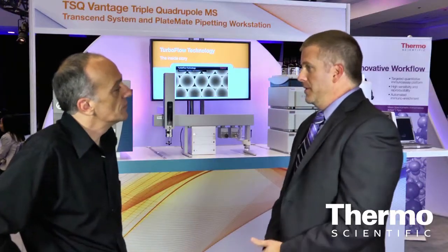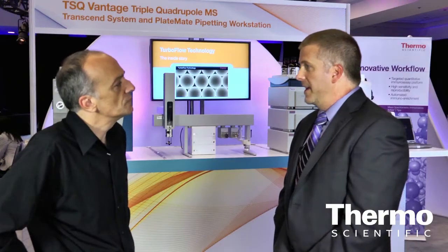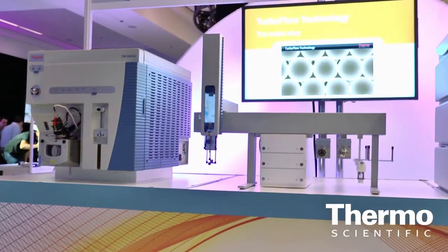Our product line is very diverse. We have a fantastic price-performance entry-level triple quad, which is our Quantum Access Max — great for customers doing routine quantitation who don't need ultimate sensitivity but need robustness. Moving up, if they need a little more sensitivity, we have our Quantum Ultra. And then for the upper echelon, we have our TSQ Vantage for customers who need the ultimate in sensitivity.